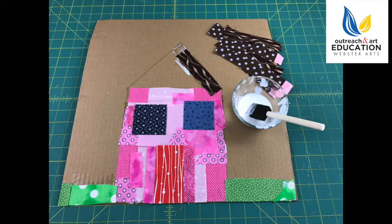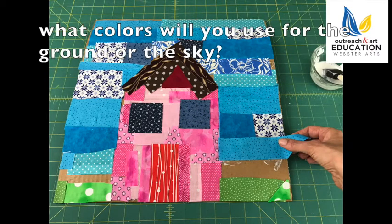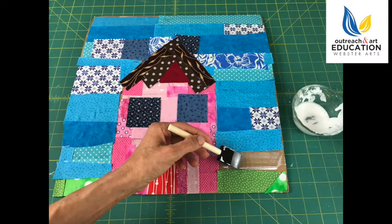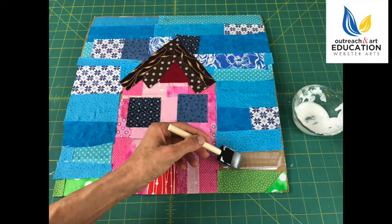Also start to think about the exterior of your house. What colors do you see in nature? What colors do you see in the sky or on the earth? You want to keep adding layers and strips of fabric and paint on glue so that you've covered all of the cardboard and the whole surface is made up of fabric.